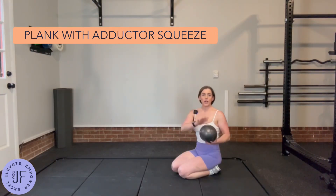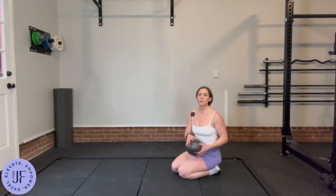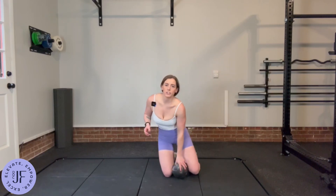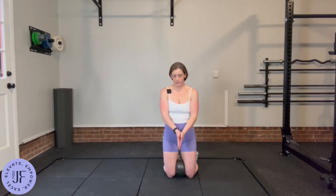For this, you're going to need a Pilates ball, or you can use a yoga block or pillow folded in half — something so that when you put it between your knees, your knees are about in line with your hips, not out too wide, not too close together.